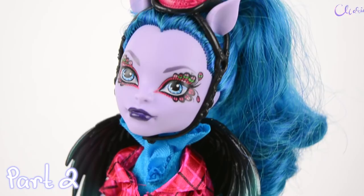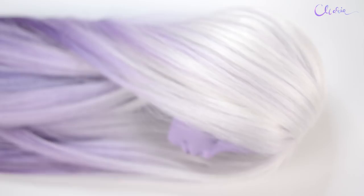Hey guys, welcome back to part 2 of Avia's customization. If you've missed part 1, check below in the description or the upper right pop-up in the video. It's Maria, and let's start!